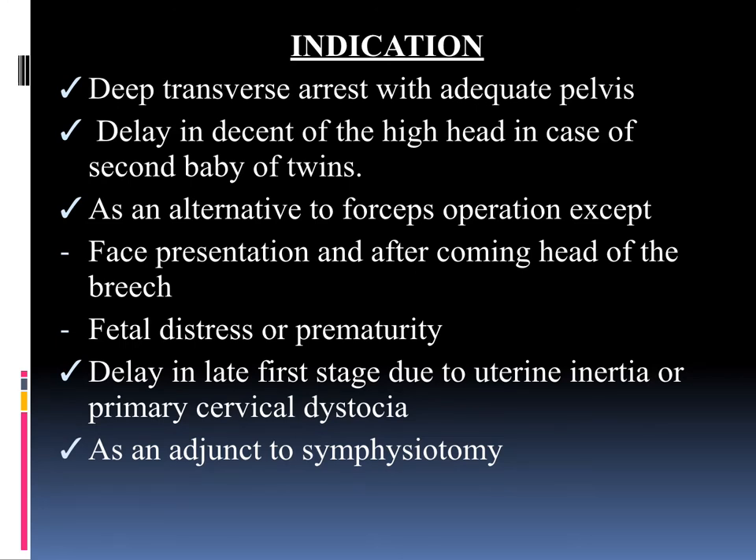Next we will see the indications for applying the vacuum cup. The first is deep transverse arrest with adequate pelvis. The second is delay in the descent of the head in case of the second baby of twins. It is also an alternate to forceps operation, except in face presentation and after-coming head of the breech — you cannot apply Ventus in those cases, but you can apply forceps for the after-coming head. Fetal distress or prematurity is a concern as it can cause harm to the fetal skull. Also indicated is delay in the late first stage due to uterine inertia or primary cervical dystocia, and as an adjunct to symphysiotomy.